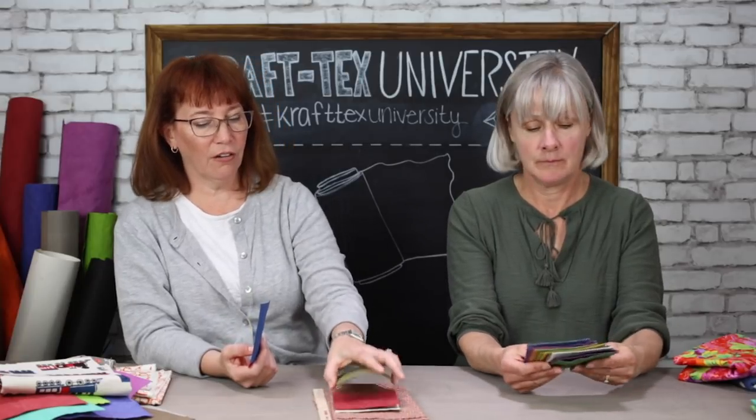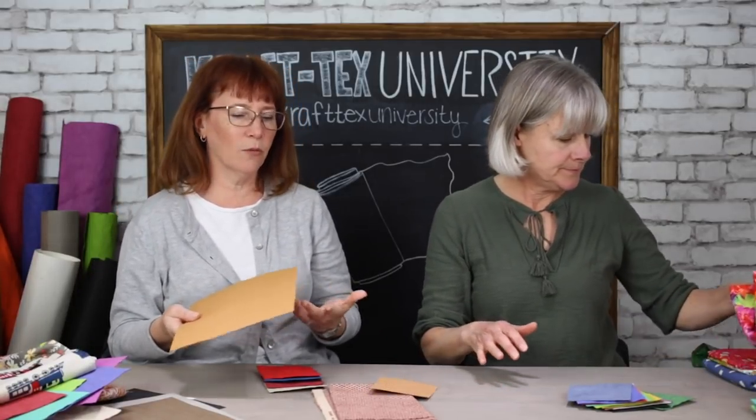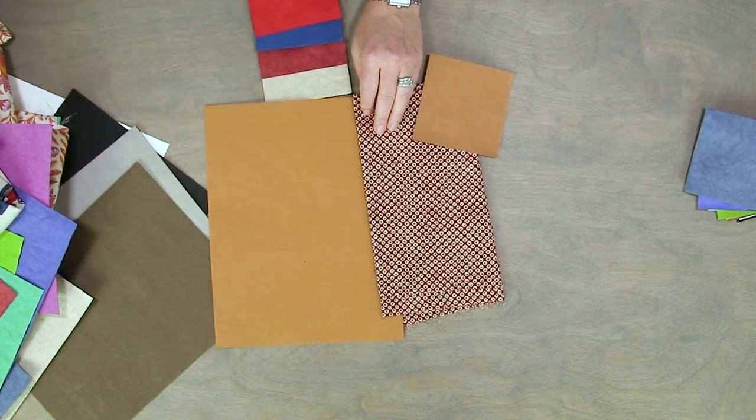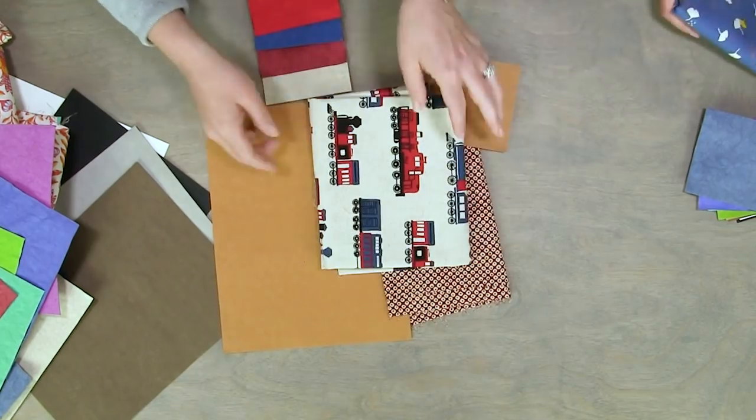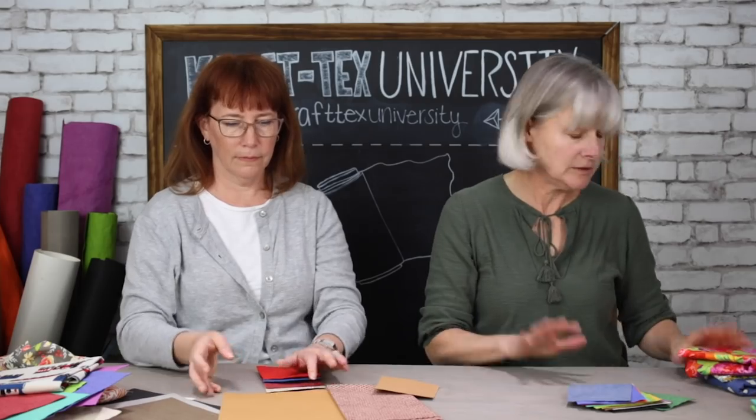When you have a fabric you love and you're having a hard time matching a Craftex to it, the answer is always natural. We were sitting there in the office matching the natural and it matched practically everything. It's like adding leather — natural is the Craftex neutral. It looks great with everything — every fabric we pulled out looked awesome with it.